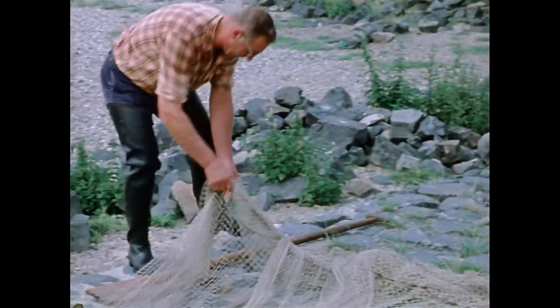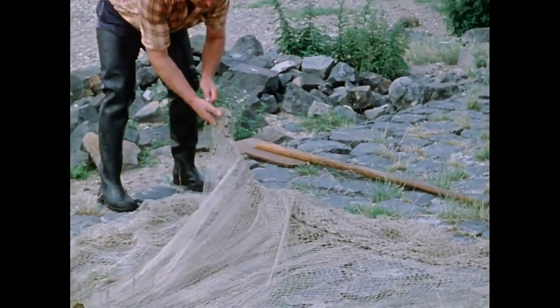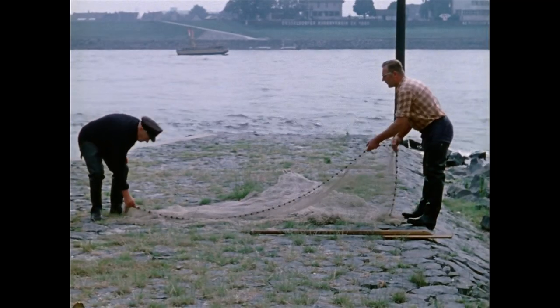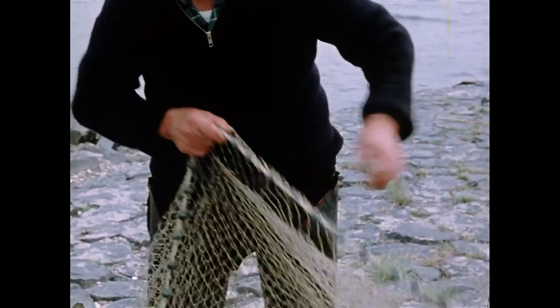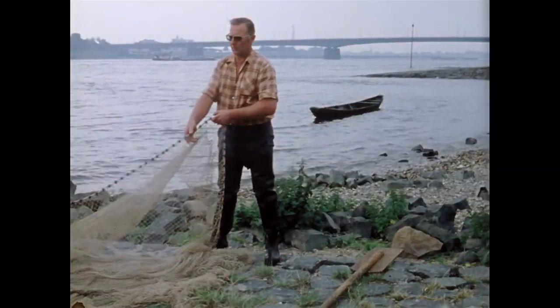Das Geilnetz benutzte er noch in den 60er Jahren. Am unteren Ende des kegelförmigen Geilnetzes, oberhalb der kreisrunden, bleibeschwerten Lothleine, sind nach innen offene Netzbeutel am Maschentuch befestigt. In diesem sogenannten Schoß verfangen sich die Fische.